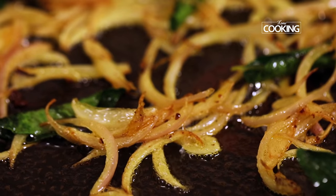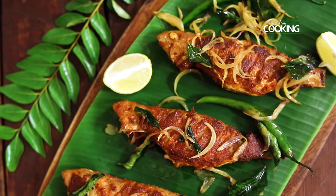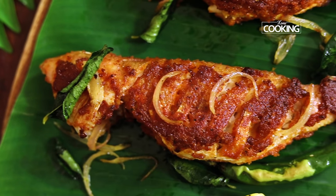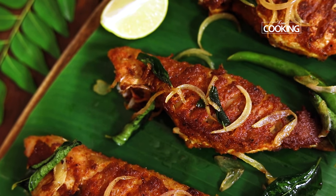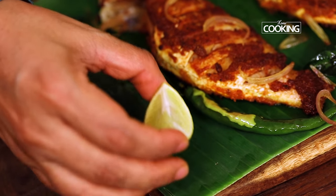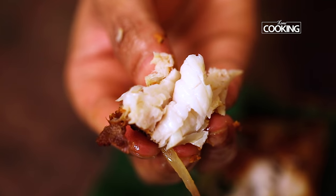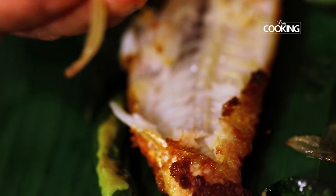Turn off the stove and keep this aside. Here is this absolutely delicious spicy fish fry that you can enjoy with some onions, curry leaves, and green chillies by the side. Add a dash of lemon juice before serving. The fish is cooked perfectly — very tasty, soft, and moist. Make sure every time you buy fish it's nice and fresh for best results. This fantastic fish fry can be made very quickly and easily with just the basic spices and masalas. The best way to enjoy it is nice and hot with a dash of lemon juice on top. Serve it immediately — everybody will love it. Do try the recipe, enjoy, and share it with your family and friends.